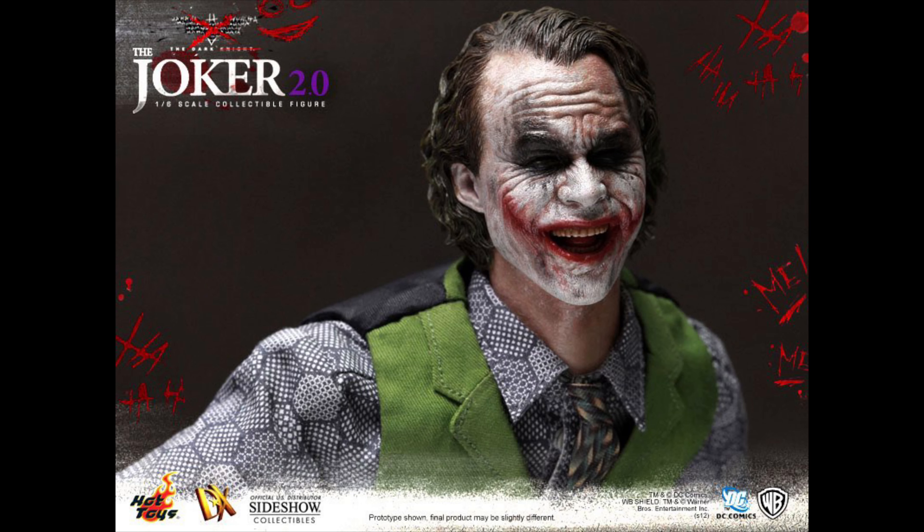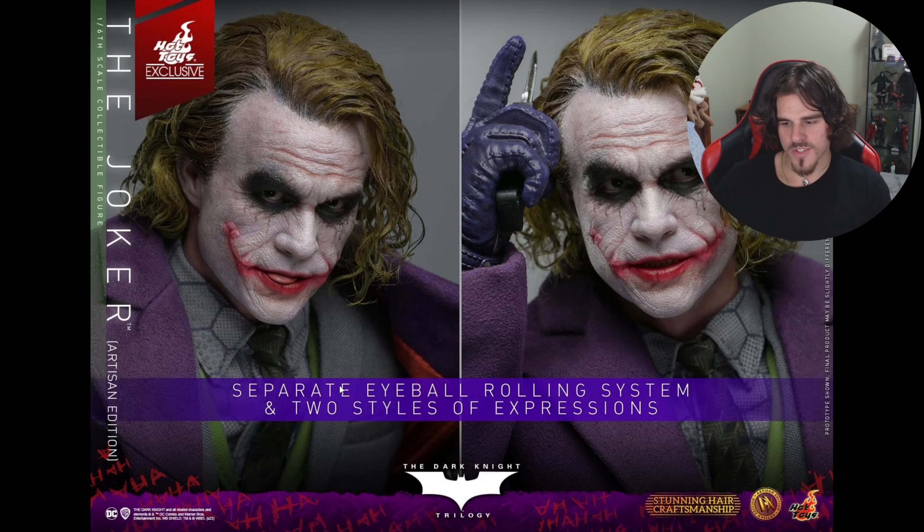I have no idea why Hot Toys didn't include that for this set. Because you're only going to draw comparisons between InArt and Hot Toys — you're going to bring people in droves to fight over which sculpt is better, because they're identical. Hot Toys could have gone out of the water and done something unique by giving us a maniacal laughing head sculpt — that would have eliminated the rivalry between the two figures.